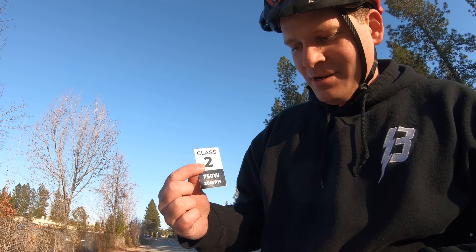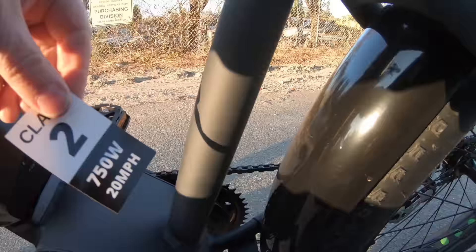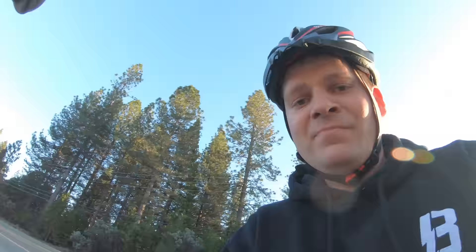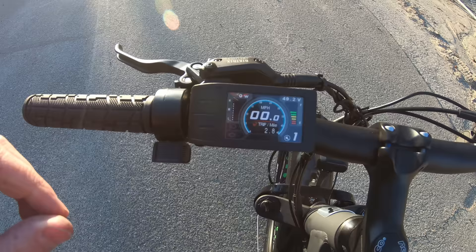You are not legally allowed to go 35 to 40 miles an hour on the road. I have a solution — this is a class two, 750 watt, 20 mile per hour sticker. All we have to do is put this sticker right there — problem solved. I'm kidding a little of course. Let me put the display on screen — that was unlocked, the bike doesn't come that way.